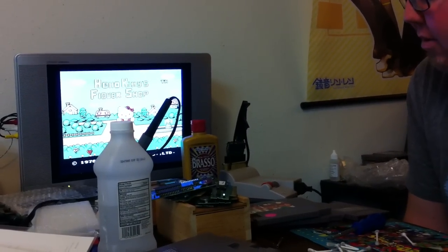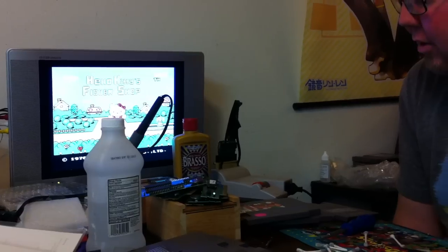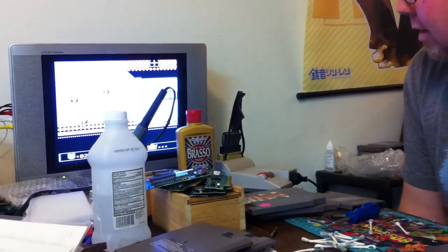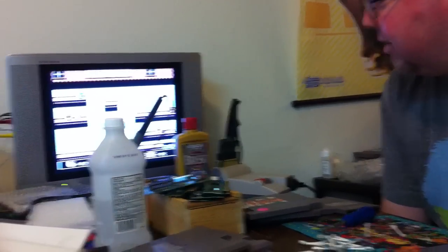This is that Spy Hunter game I was trying to fix the other day, and it didn't work for me then. But after the Brassos settled and I used the alcohol to clean up any traces of it, it fired right up. It worked — I was able to clean Spy Hunter. I just didn't realize it until way later. Such a fun game, too.